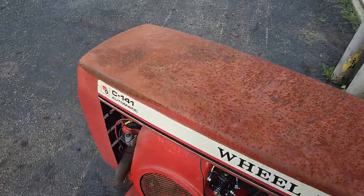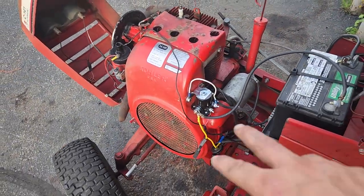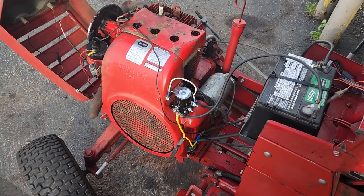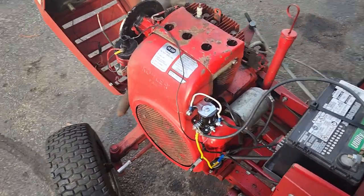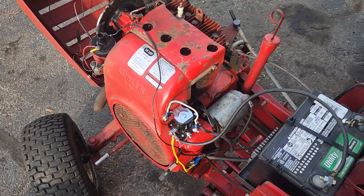I also had to go ahead and replace the solenoid. If you jump the two top posts, she was firing up. So I did that, got her to turn over, got sparks — she fires. But then it was throwing sparks behind the starter.